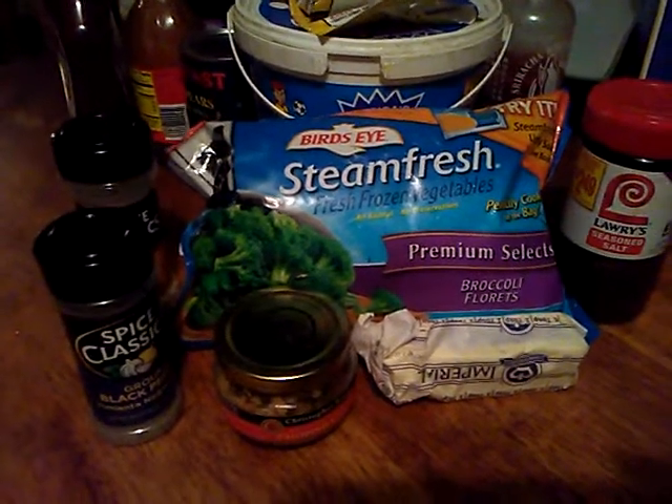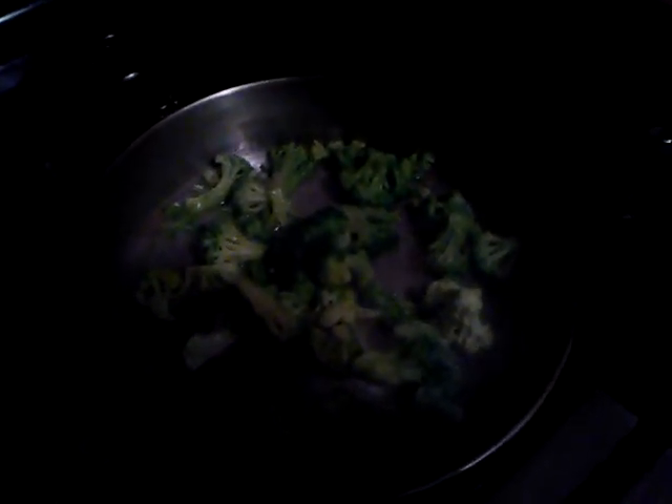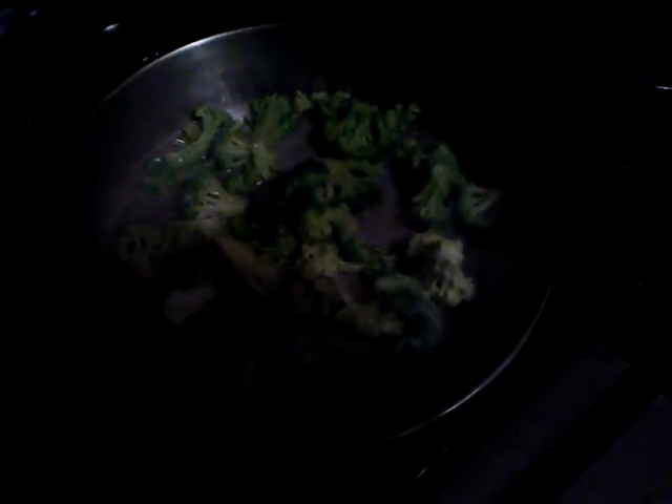Get your pan ready — I have my pan already ready. I'm putting the broccoli in with about a half a cup of water, all the seasonings, and some margarine. I'm steaming my broccoli — that's what you call steaming. Put your seasonings on: the seasoning salt, the pepper, the garlic, the chopped onions, the margarine, then put the lid on and go from there.